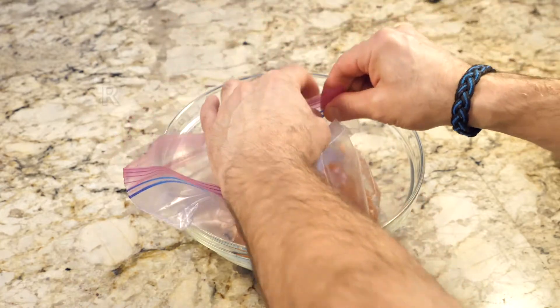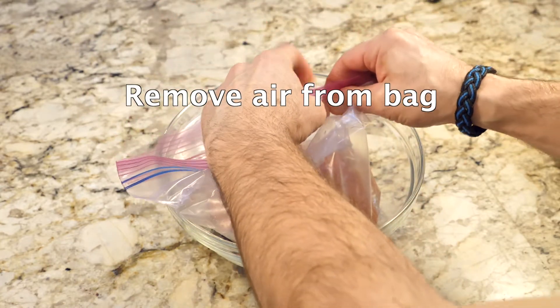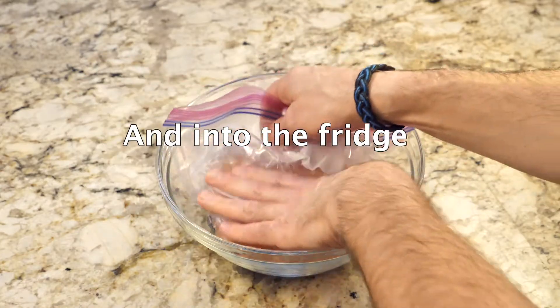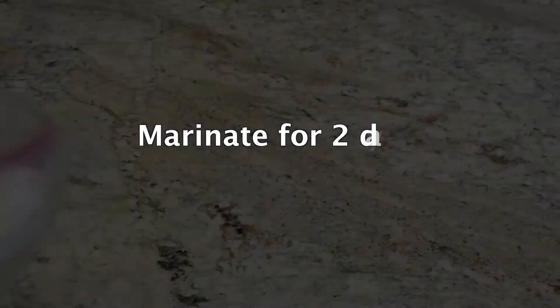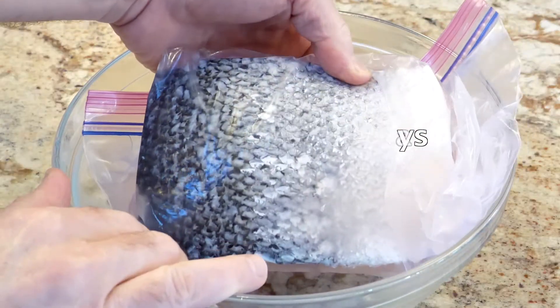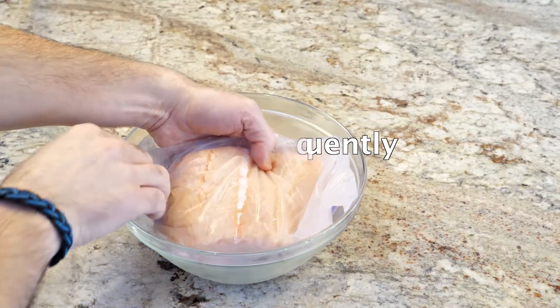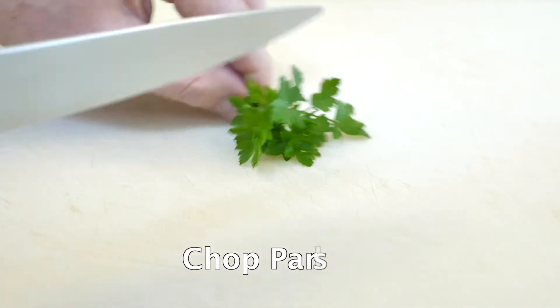When marinating, remove as much air as you can from the bag, and put the bag in a bowl because bags can leak. A few times a day, turn the bag over, make sure it's not leaking and doesn't have too many bubbles.